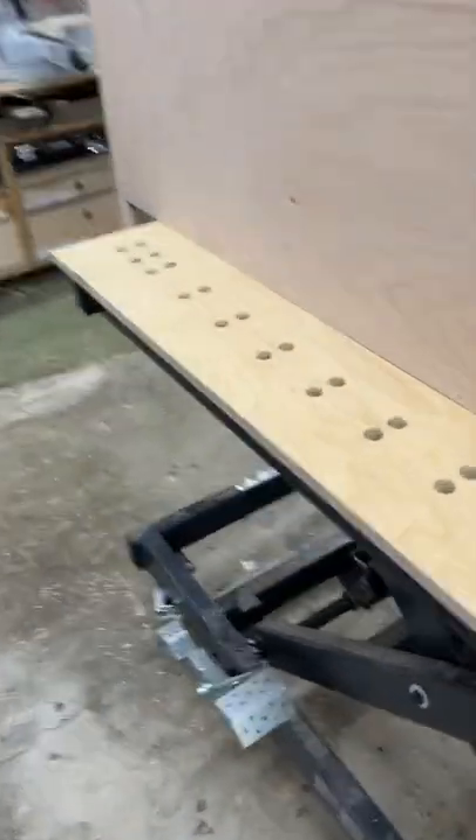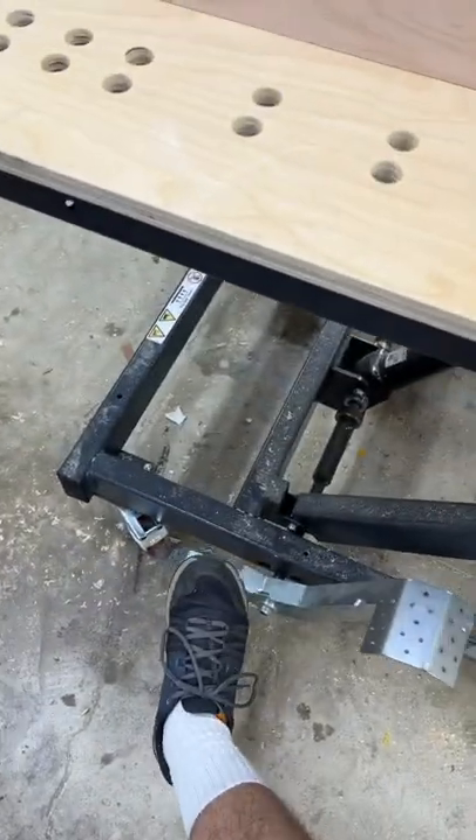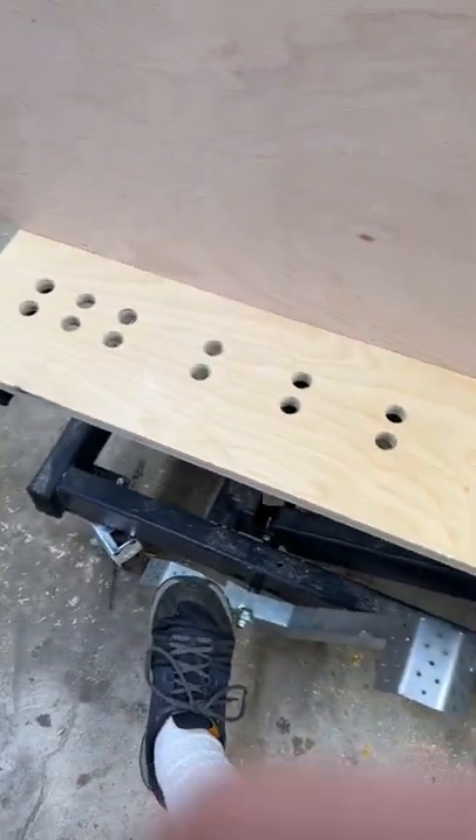If you haven't already, be sure to subscribe to my YouTube channel, because this Friday I'm doing a review of my adjustable height workbench.